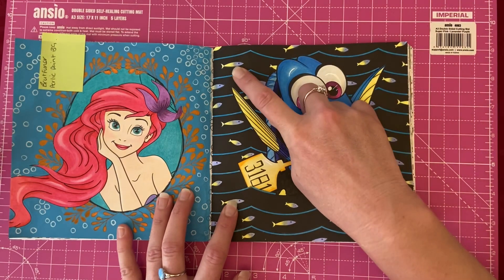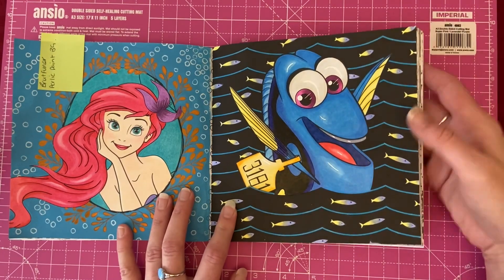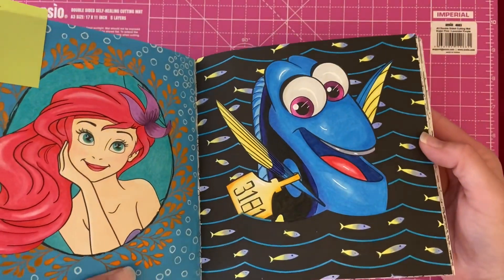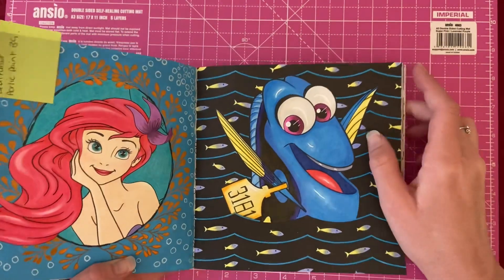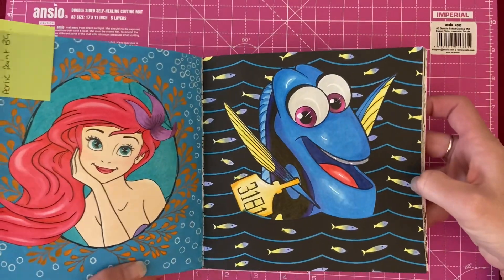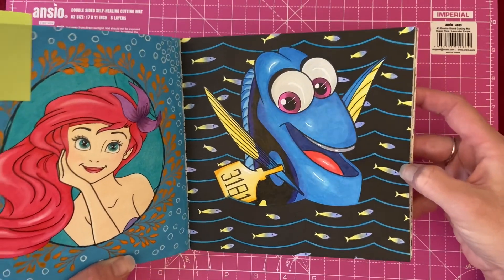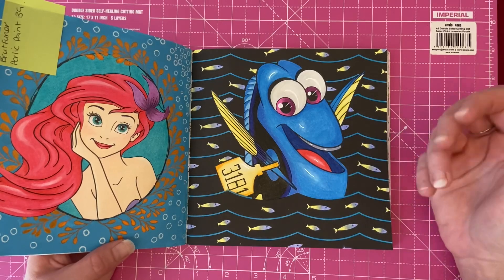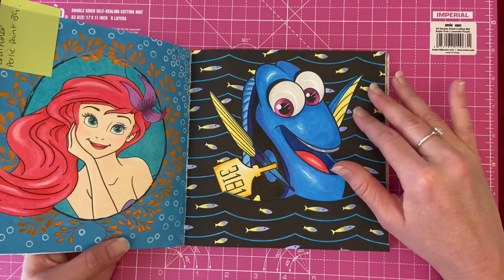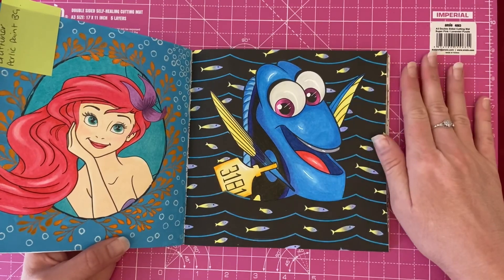For the fish in the background I just did yellow and blue fish so they sort of matched with her. I used the Castle Art pencils for this one, and then just a little bit of Posca pen to add a couple of highlights to her eyes and little bits to her face and tongue, just to give her a little bit more shine. The background is black which was already done, so I just left it that way and colored in what I could.